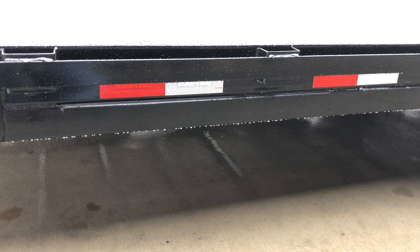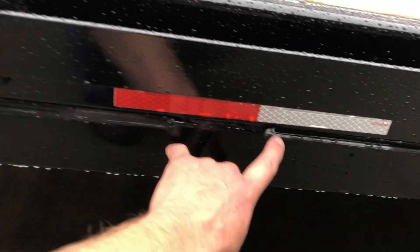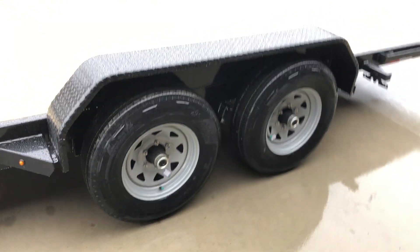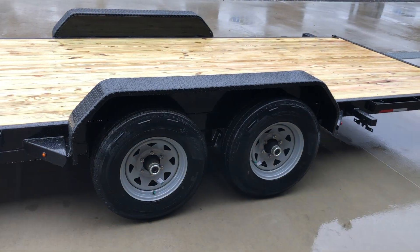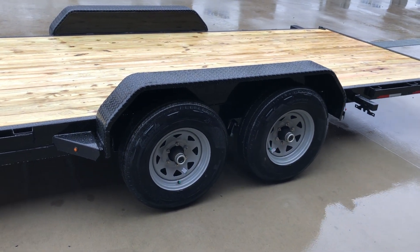That under-frame bridge looks to be about a two by three inch tube. Short Track also takes silicone in your joints between the tongue and frame, and then on your fender backers, to help keep any corrosive material out. Fenders on these are upgraded to a tread plate fender — they started that probably a year or so ago — gives it a little bit nicer look and a little bit heavier duty.